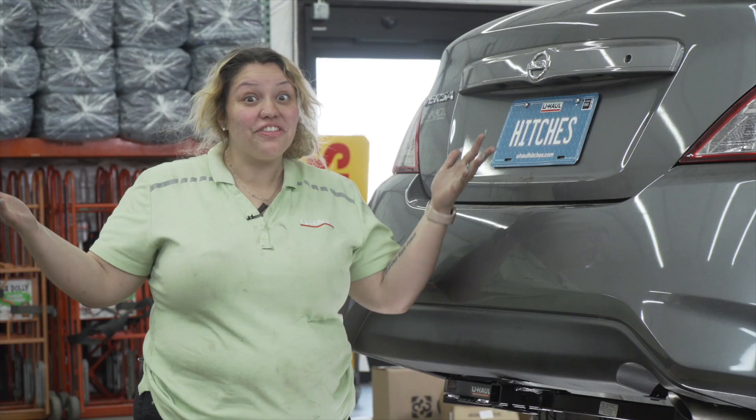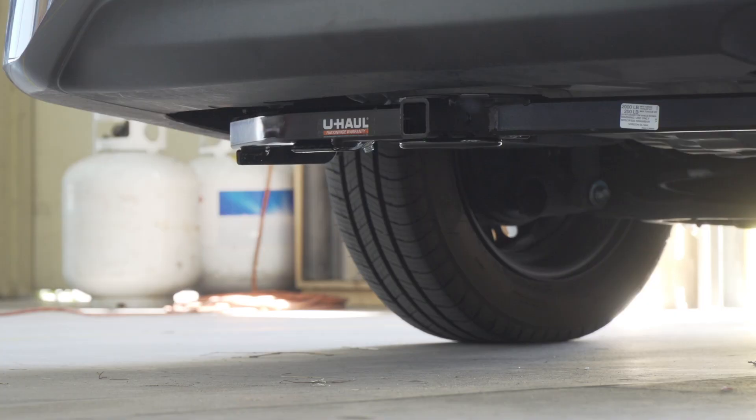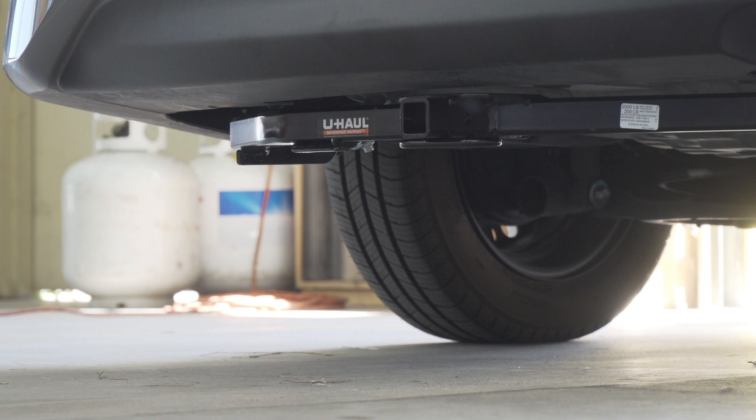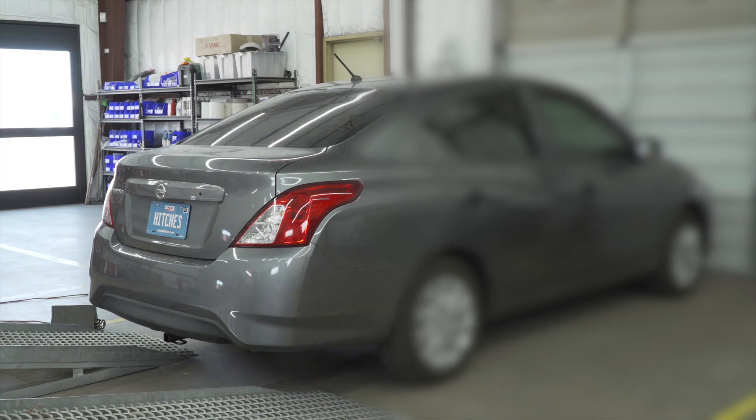Thank you so much for joining me for this hitch installation on the Nissan Versa — we'll see you next time. With the hitch installed, we pulled the vehicle onto level ground to show some important measurements for your hitch accessories. This is a one and a quarter inch hitch receiver. From the pin hole to the end of the bumper is five and a half inches; from the ground to the top of the receiver is 12 inches. This will help you determine the length, rise, and drop for accessories such as a bike rack and cargo carrier. If you have questions or would like to schedule an installation with a U-Haul hitch professional, visit uhaul hitches.com.